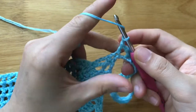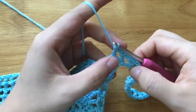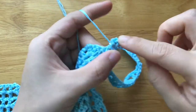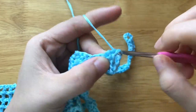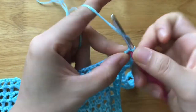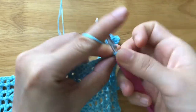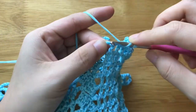Chain 1, skip the chain space, double crochet. Chain 3, make 3 double crochets into the chain 3 space. Skip the single crochet and the 3 double crochets, single crochet into the chain 3 space. Chain 3, double crochet into the double crochet. Chain 1, skip the chain space, double crochet. Chain 1, skip the chain space, double crochet.